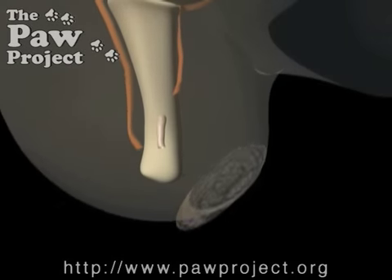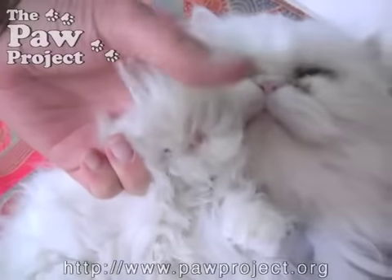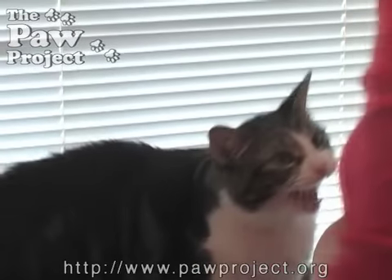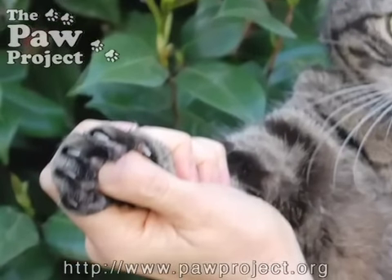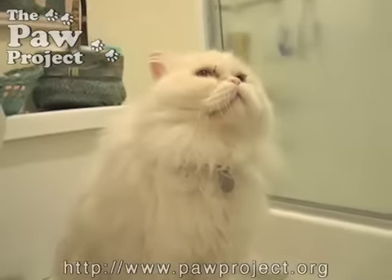Anatomical changes in the paw after declawing often lead to a cat suffering from chronic pain. Many cats will begin to bite more because they have been robbed of their primary defense, their claws. Others will avoid using the litter box because it probably hurts to dig in the sand.